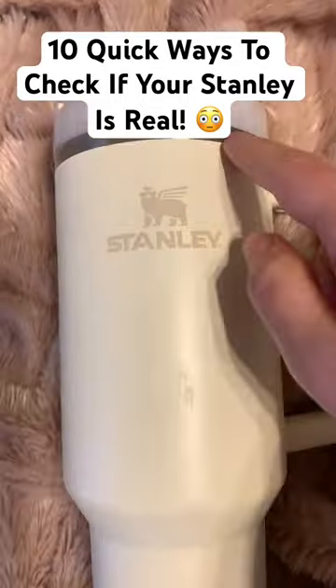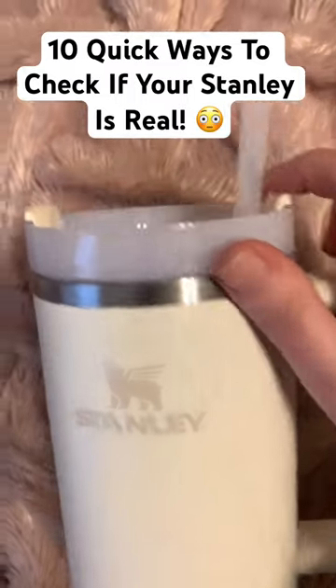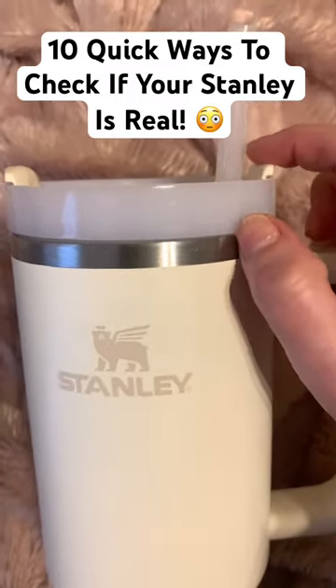Reason number three: this stainless steel ring will meet flush with the plastic top. There will not be a gap here.